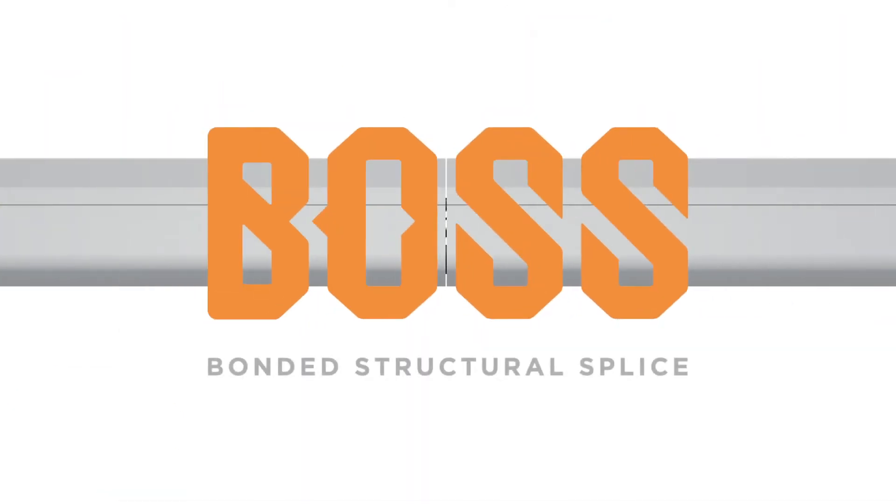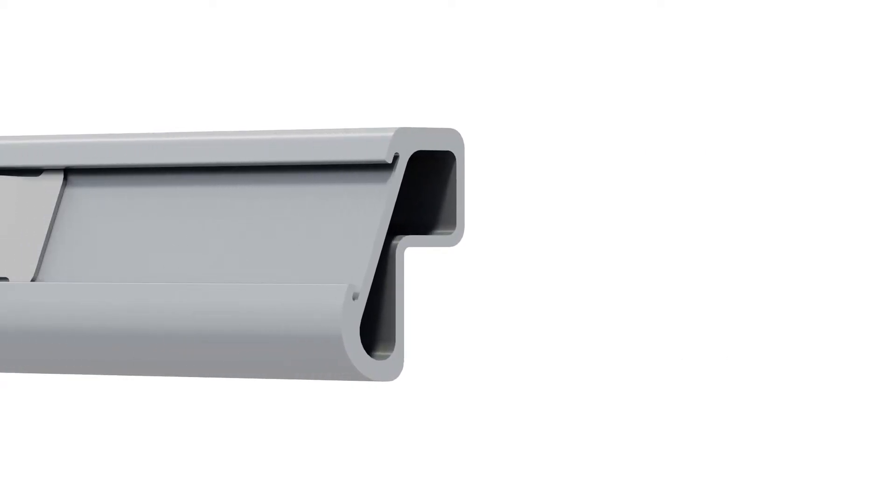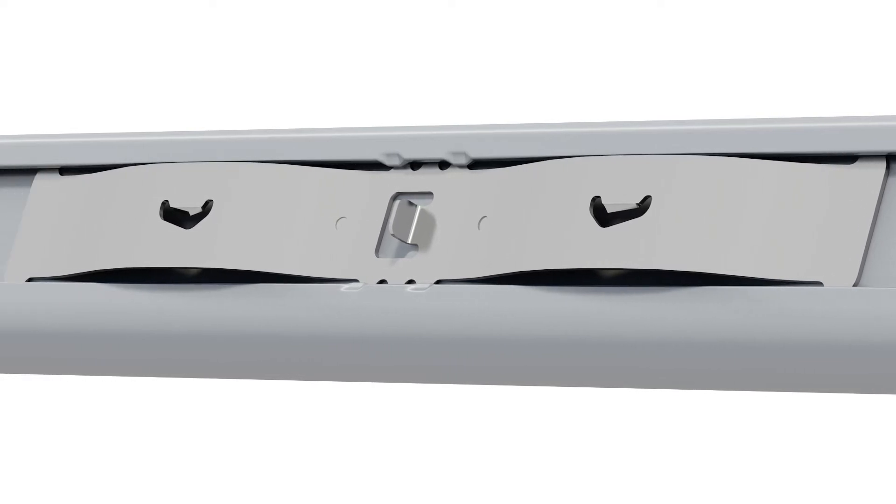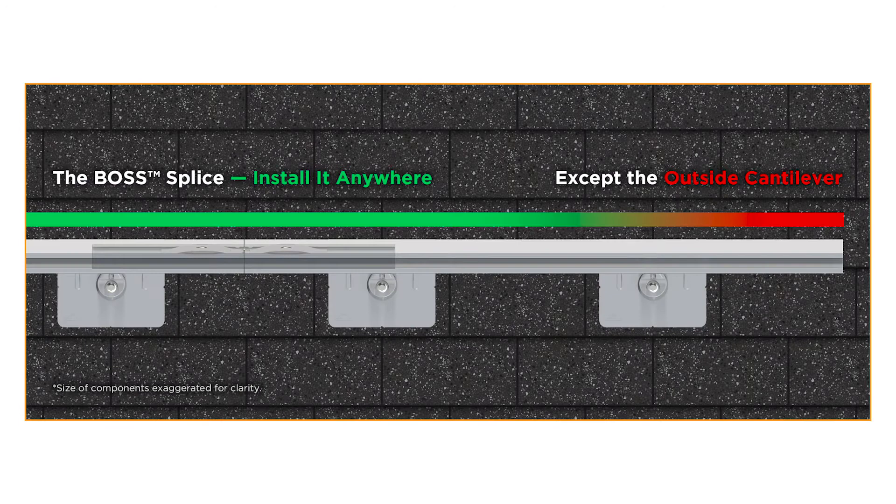Introducing the Boss. This bonded structural splice creates a strong connection for XR rails. No assembly, tools, or hardware required. The Boss eliminates restrictions around splice locations — place it anywhere along the span, except the outside cantilever.